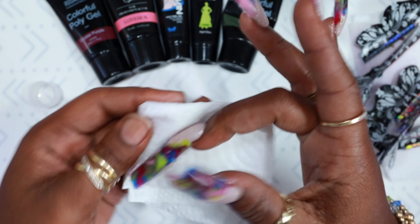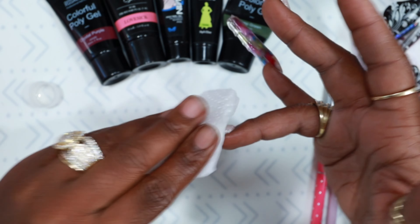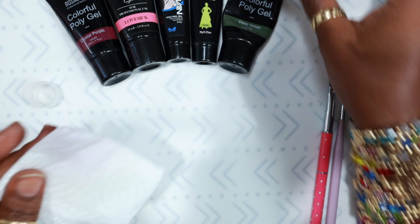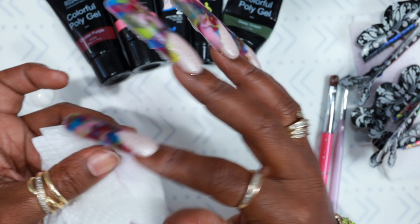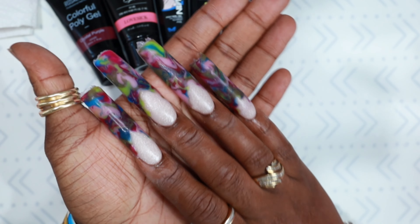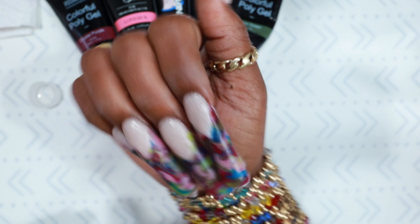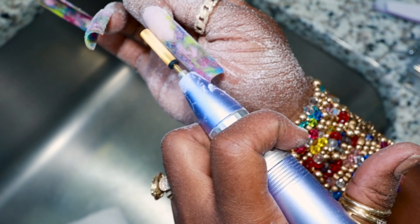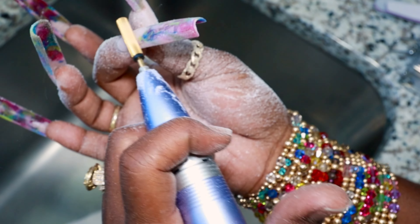Here are the nails with the marble. I'm going to take some alcohol — never ever forget to wipe off that sticky layer. That sticky layer will make you think your nails aren't cured, and they also get all stuck in your hand files and your bits. Definitely wipe them off with alcohol on the top sides and the underside. Here's what the nails look like after application — they did not require a lot of filing, which was a plus.